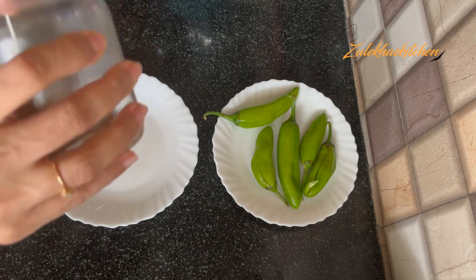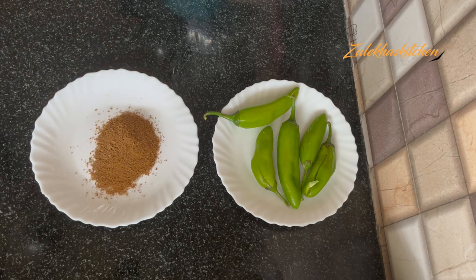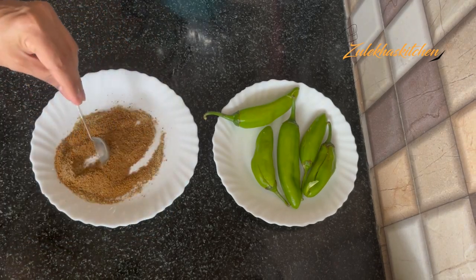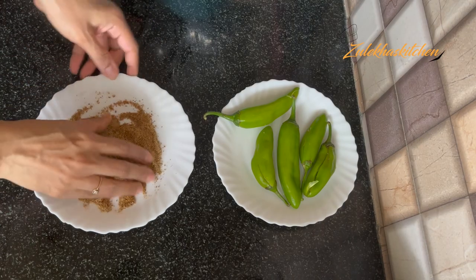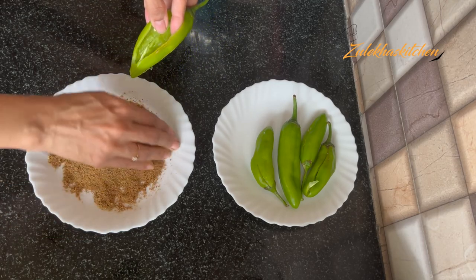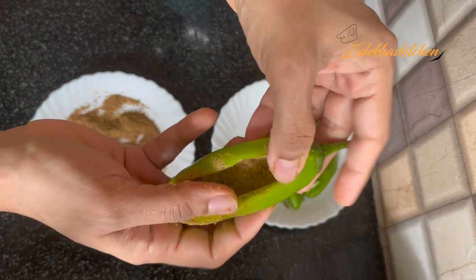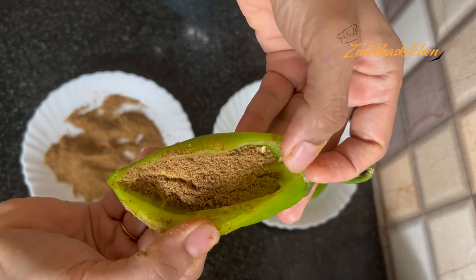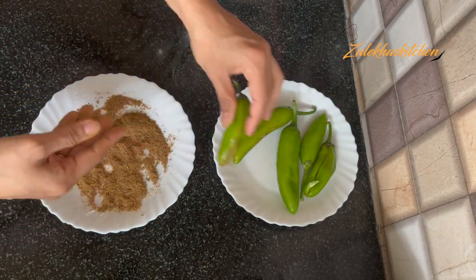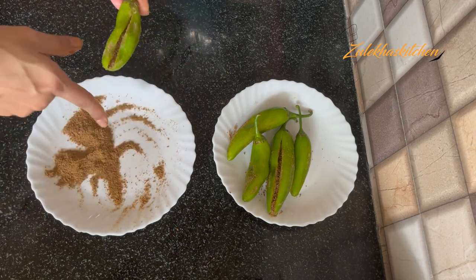Now in a plate or bowl, I will add 1 tablespoon of sauce, 1 tablespoon of pasta sauce, and 1 small sauce. Mix them well. When they are well mixed, open up the sauce — we have made this sauce simple and quick. Fill the peppers with this mixture, but don't fill up to the top. Add a little bit, and we will also add some on top. Keep the stuffed peppers on the side.